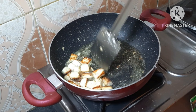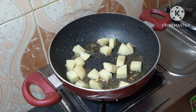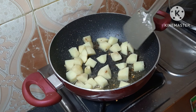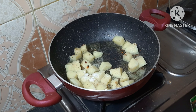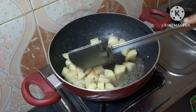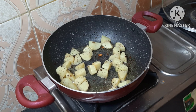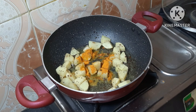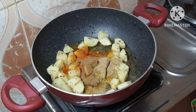પોનીર ભાજા હોয়ে গেলে পোনিটা তুলে আমরা আলাদা পাত্রে রেখে দেবো। তারপর শেতেলে আমরা ছোট করে টুকরো কেটে আলুগুলো কে ভাজবো। তালুগুলো কে ভাজাতে একটু লবণ দেবো যাতে ভালো করে ভাজা হয়। (Once the paneer is fried, we'll remove it and keep it aside in a separate plate. Then we'll cut the potatoes into small pieces and fry them, adding a little salt so they fry well.)